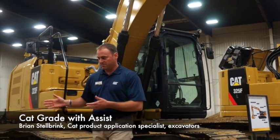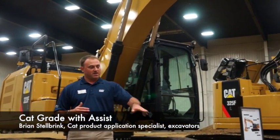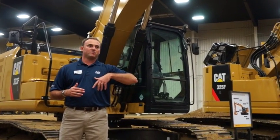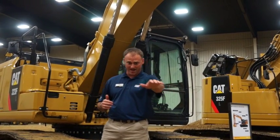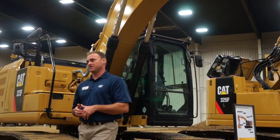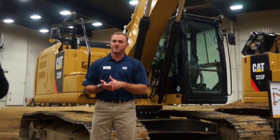As far as not limiting the machine and how it normally operates, maximum reach was a key consideration. We wanted to keep the working envelope the same — meaning if you're doing underground utility work or digging a basement with this technology and you want to maintain max reach and pull a flat floor all the way from max reach in tight, we wanted to make sure it can maintain that through the full working range of the machine.